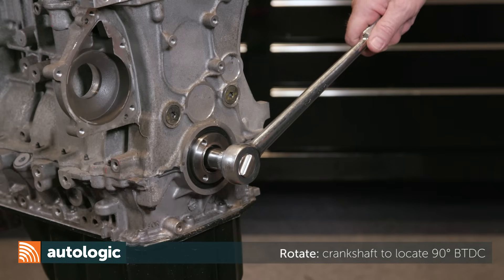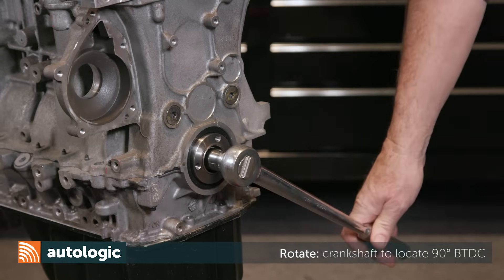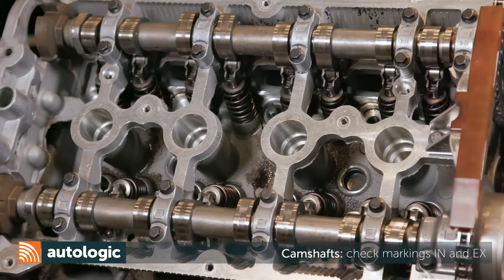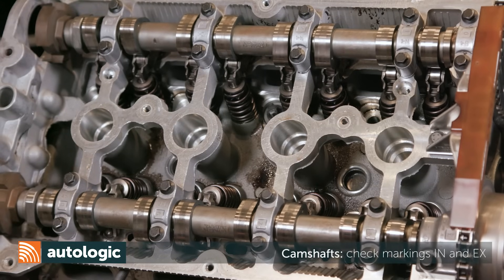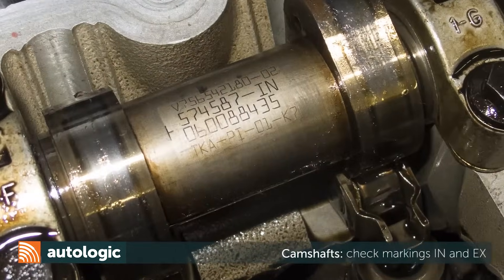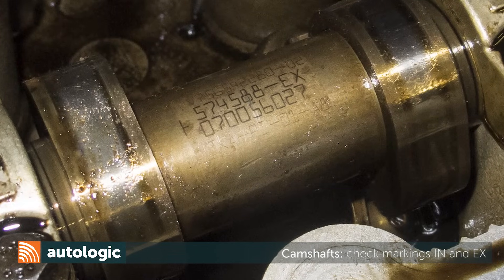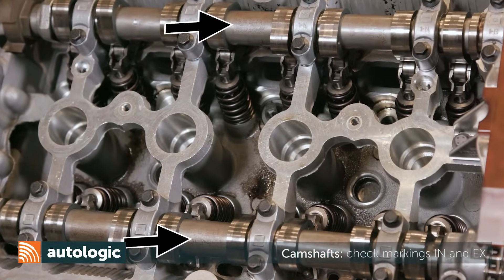Using an 18mm socket on the crankshaft pulley bolt, rotate the engine over to find 90 degrees before top dead center. When rotating the engine, monitor the camshafts. The camshafts are labeled — the intake will have IN, the exhaust camshaft will have EX. These markings will point up once you reach 90 degrees before top dead center.